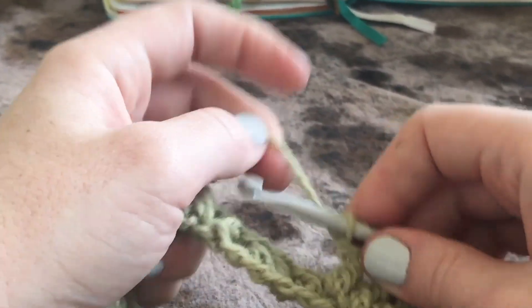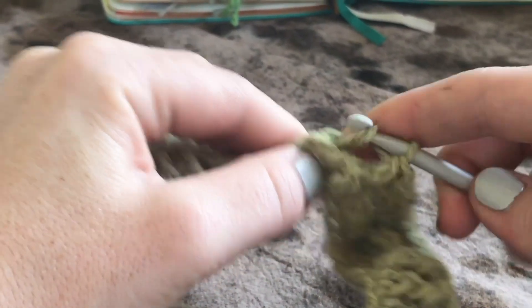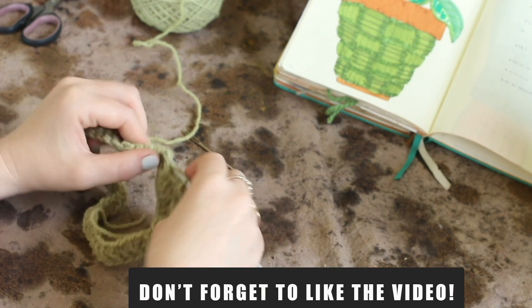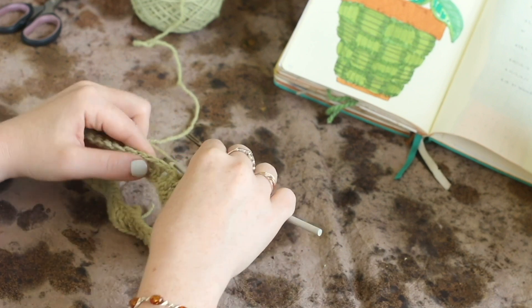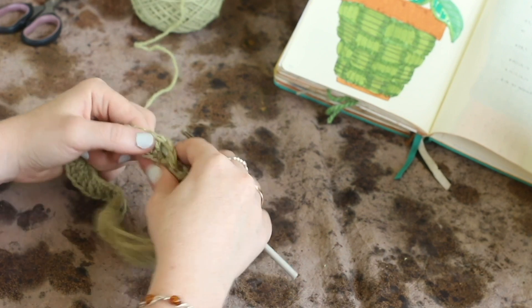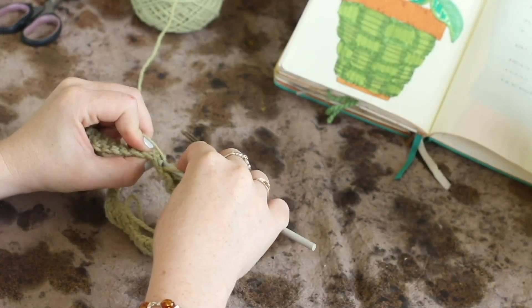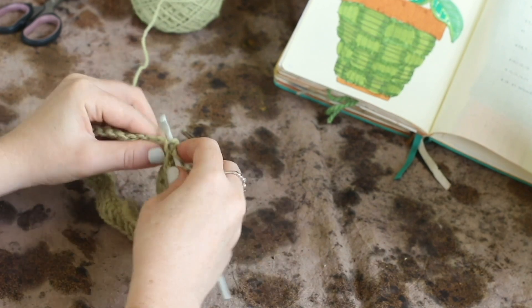The back post double crochet is just the reverse. Yarn over and instead of putting the hook behind the post, stick the hook all the way behind your work and then put it in front of the post — the exact opposite — and then complete a double crochet as normal. Insert, go behind the work with the hook, insert up through one hole, down through the other so that your post is behind your hook, then complete a double crochet. We're going to do that repetition all the way around, and at the end of the round secure with a slip stitch.